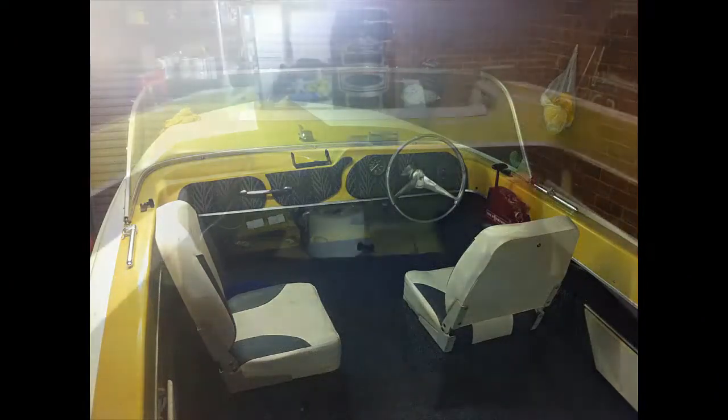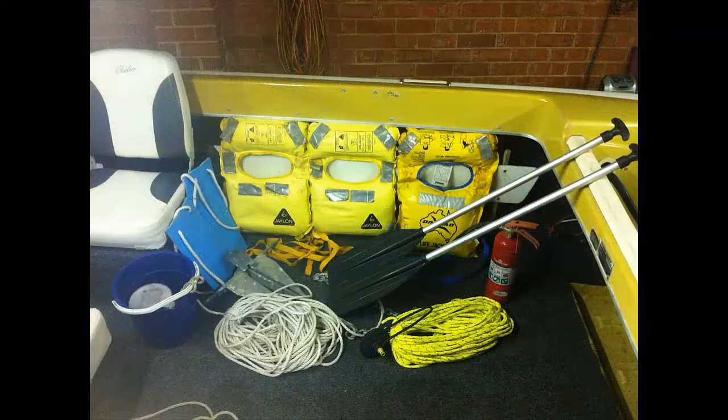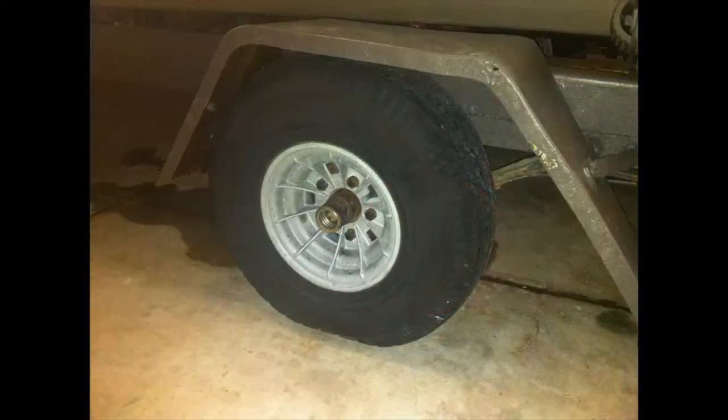It's got the swivel base seats — they're from BCF, they're pretty good. New carpet, in about a year and a half ago I was told. Got everything there as you can see: paddles, fire extinguisher, rope. That's the original fuel tank out of it, it's a 21 litre. Done new wheel bearings, it's got the bearing buddies in there as well.